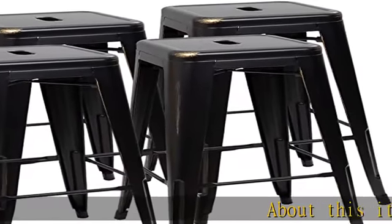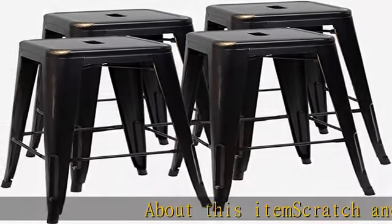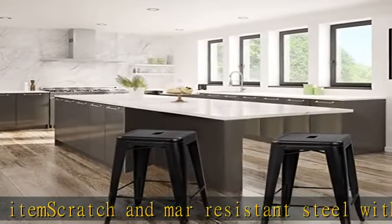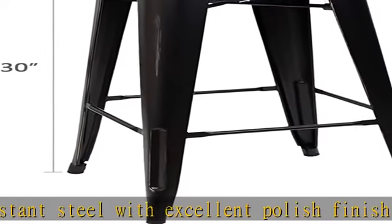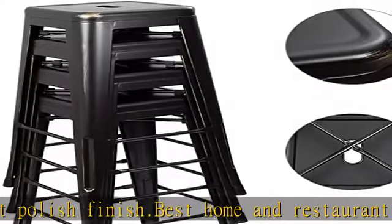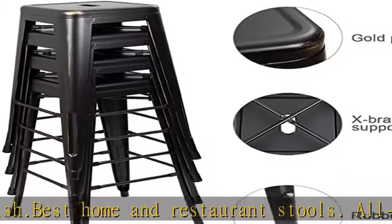About this item: scratch and mar resistant steel with excellent polish finish. Best home and restaurant stools — all around bistro, patio, cafe and restaurant chairs. Fully assembled, each metal bar stool has the x-brace support under the seat that provides additional support and stability. Stackable for space saving.